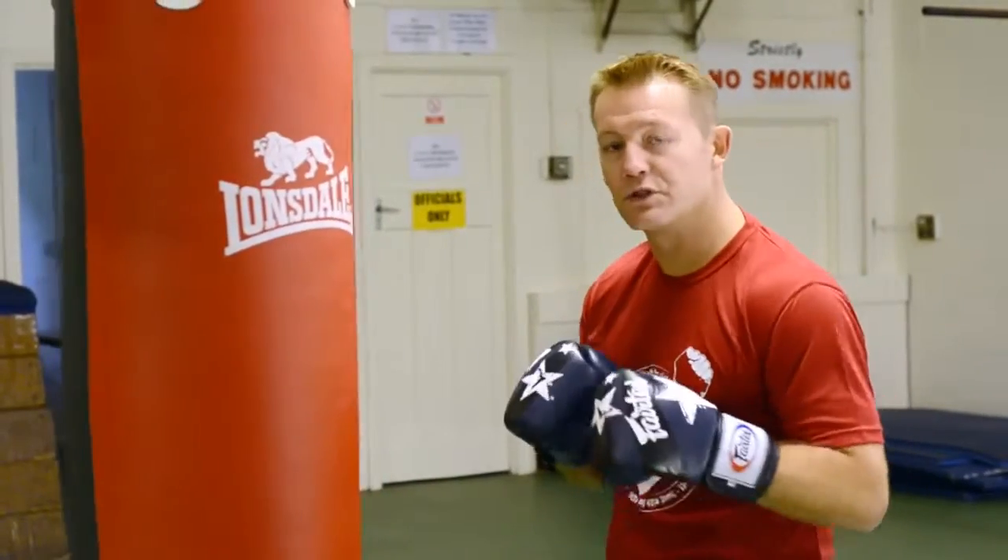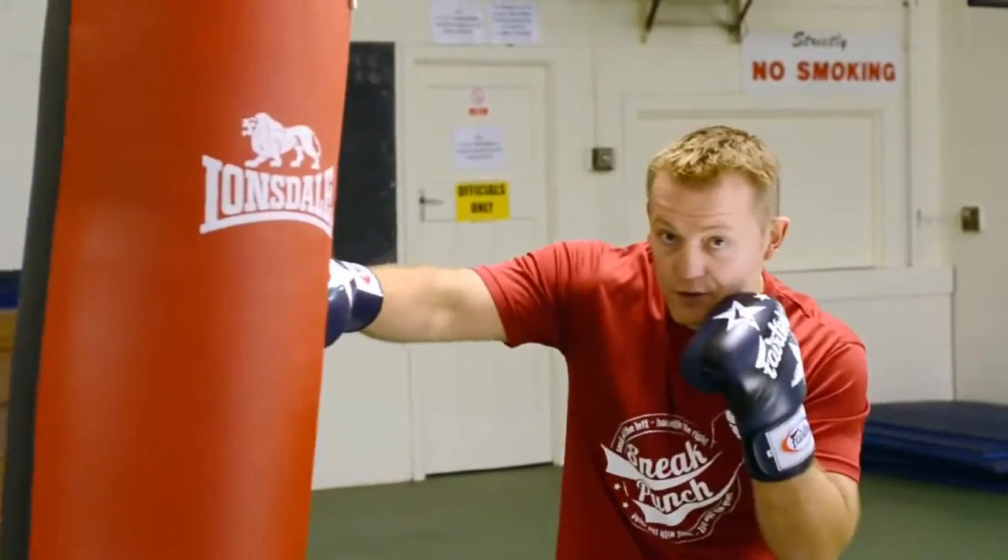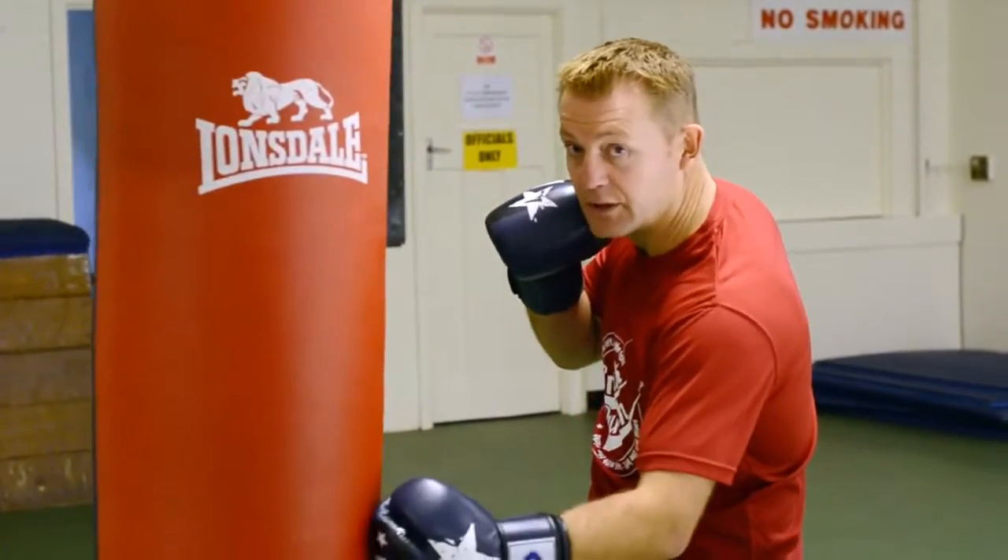This session we're going to do double jab, bump, bump, slip, right cross, and left up to the body.